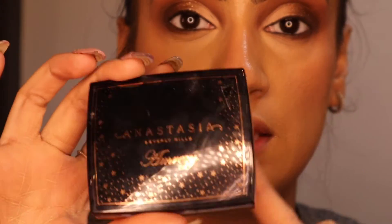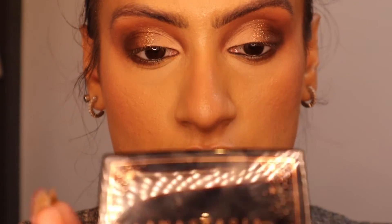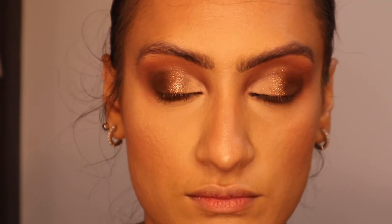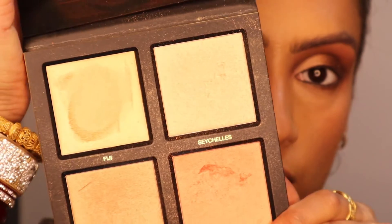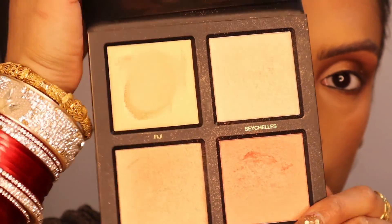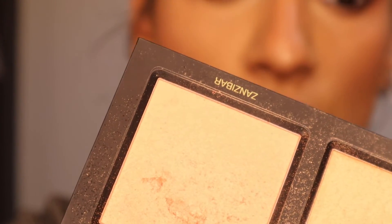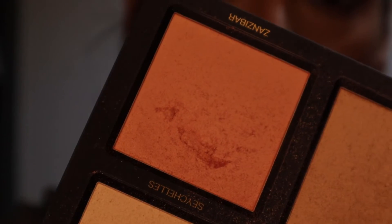For highlighter, I'm going in with the Amrezy x Anastasia highlighter. I love this highlighter because it's got quite a wet look to it. Then just to be extra since it is Christmas, I'm also going in with my Huda Beauty highlighter palette, using the shade Zanzibar, which is quite a pink shade — kind of on the same lines as the Nars Orgasm.